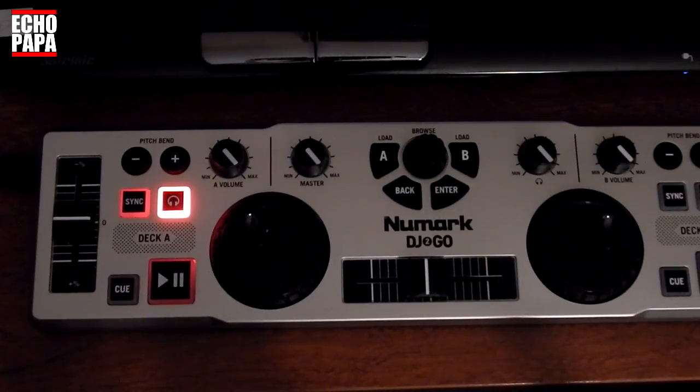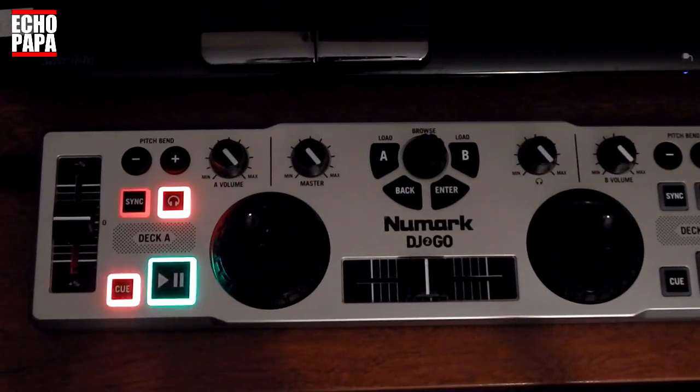Now what we've got here is a Numark DJ2Go. The Numark DJ2Go is a cool little controller, however it's kind of limited in its functionality. It's got the basics — volume, play, pause, cue buttons — but you can't do anything fancy with it. So what I did is I added a shift button so that way we can do some more fancy stuff with it.